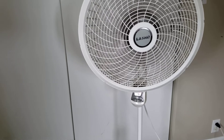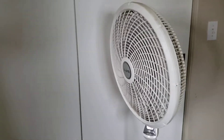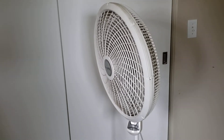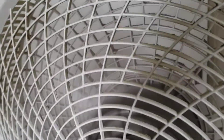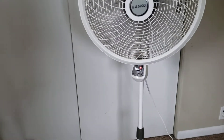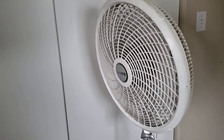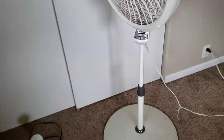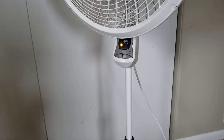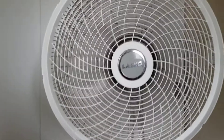And on high, it's just ridiculous. It's also got a timer mode on it, so you can have it turn off after two or four hours.